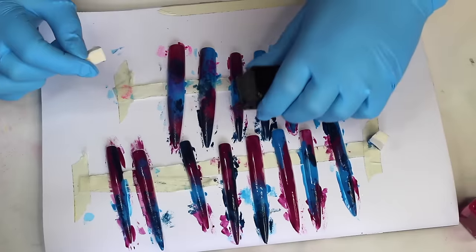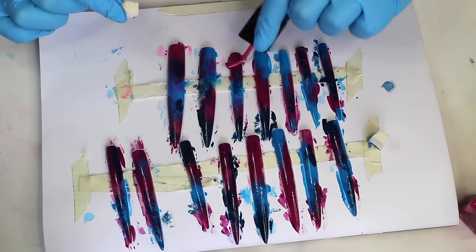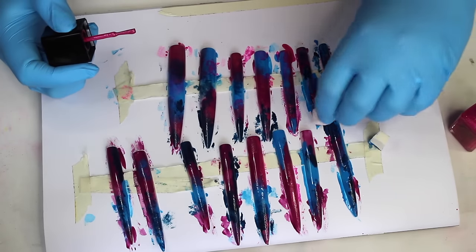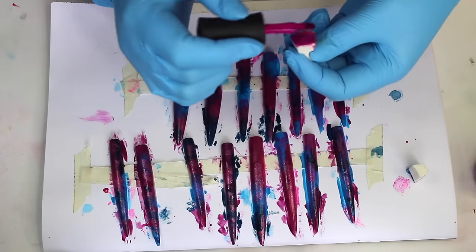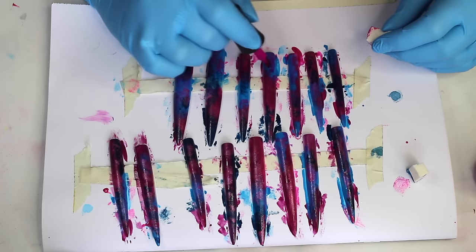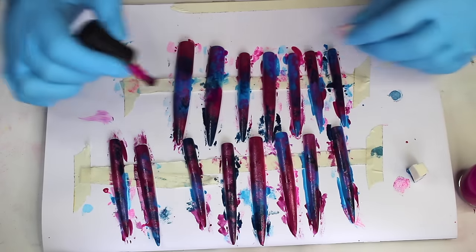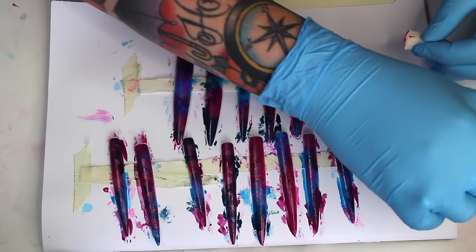I'm then adding this shimmery pink colour from Illamasqua, still using the same techniques throughout. I'm basically just slowly building up different textures and colours to create that galaxy effect. This next colour is a super bright, almost neon purple — I'm not sure why the camera's not registering it, but trust me it is super bright. The trick here is to mix really bright colours, really dark colours, mattes, shimmers, and glitters together so it's going to look like one big swirly galaxy.